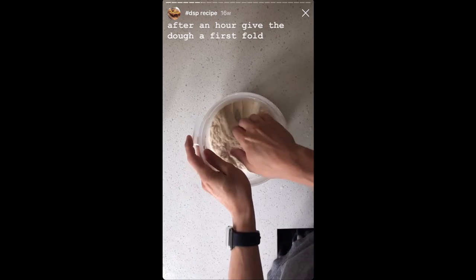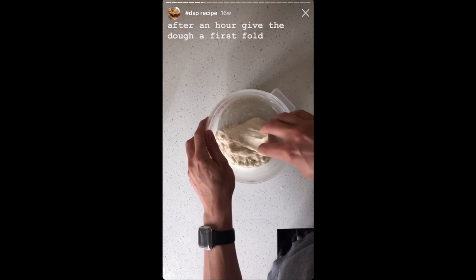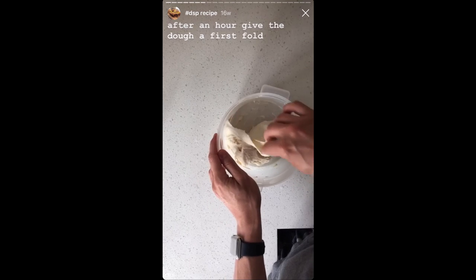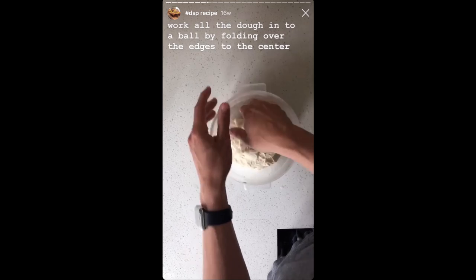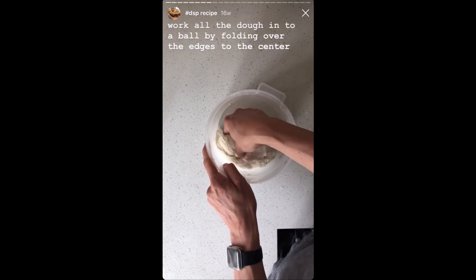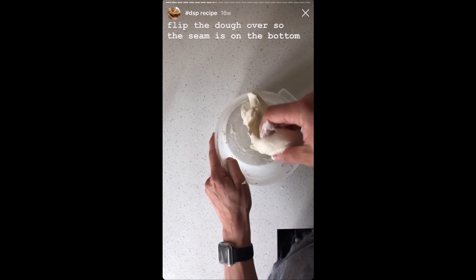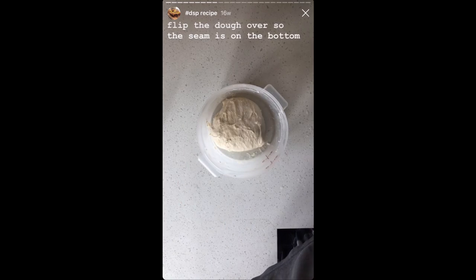Come back with lightly wet hands and do your first stretch and fold. This is a simple stretch and fold — just working your way around the dough, pinching an edge, pulling it up, folding it over the top, and letting it go over the center. Do that all the way around the dough, forming the smooth side and seam side. Once the ball starts to form, flip the dough over so that the seam side is down. Cover it for an hour and let it rest.